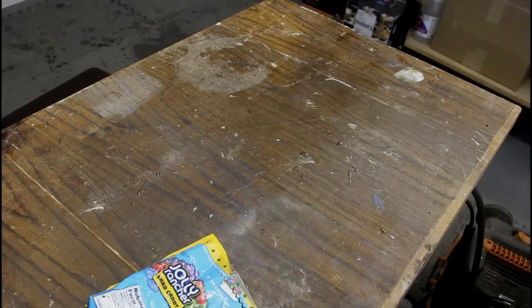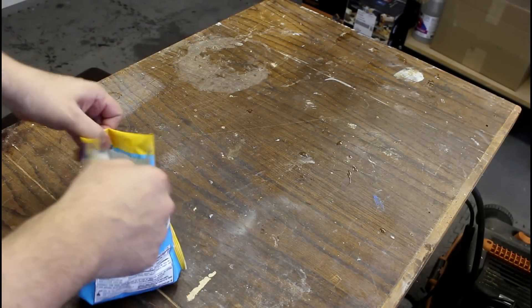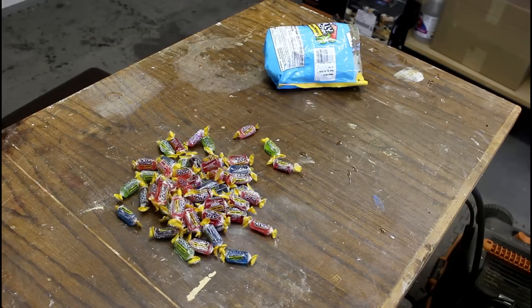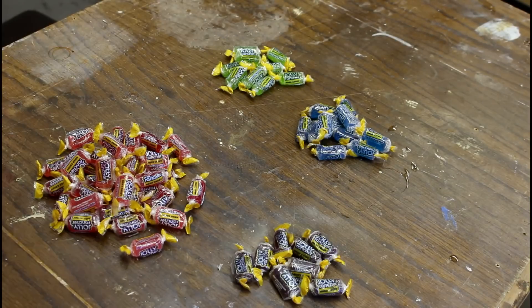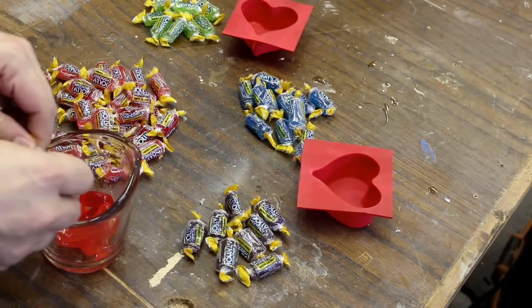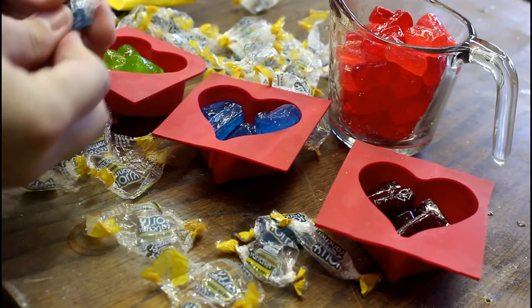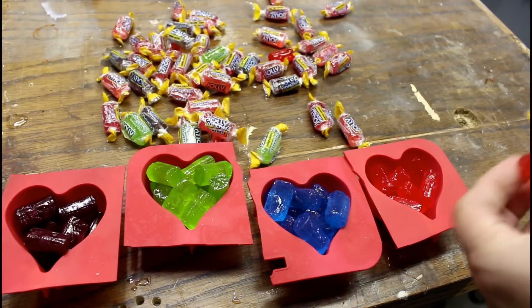Jeff over at Tau Fledermaus actually suggested Jolly Ranchers as a medium for me, and we're gonna give it a shot. So we went out and bought a pack. I'm just gonna separate it into colors. I'm not the first to try this — you can melt them down and make the candy into different shapes, but that's not what we're gonna do. We're gonna try to use it as an actual medium for making something completely ridiculous.